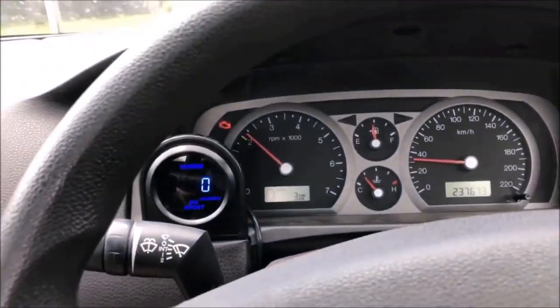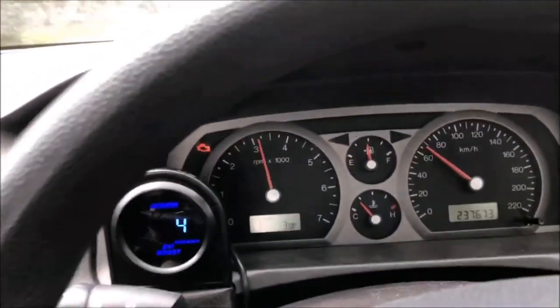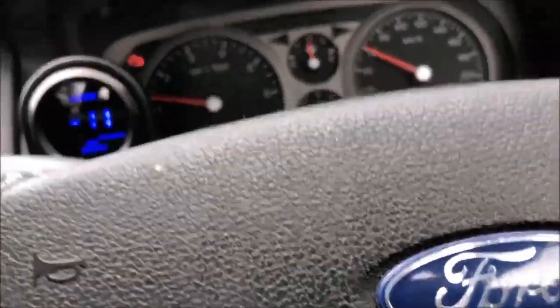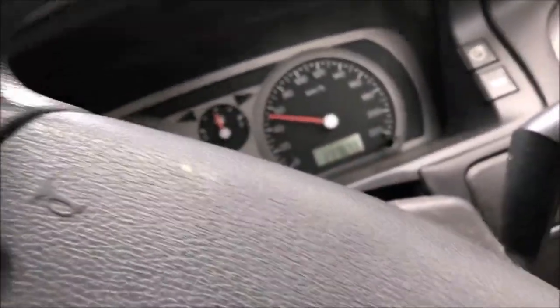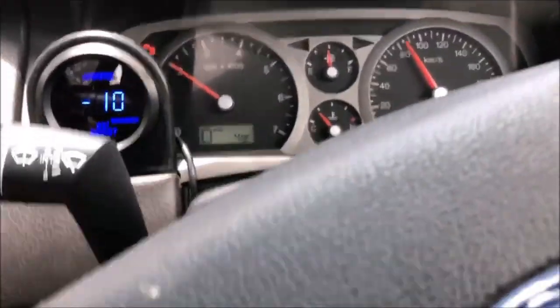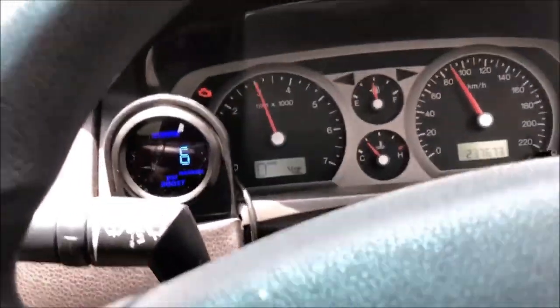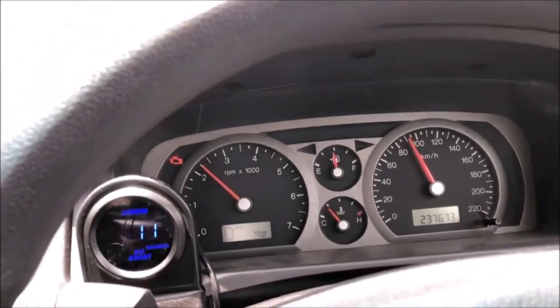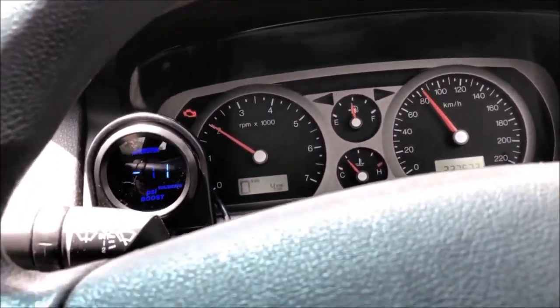I guess the next thing we can do is take it for a bit of a spin and see what happens. It's certainly got a heap more poke — it's tapping out at about six pounds of boost, which is perfect, especially right now without the tune.